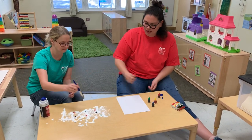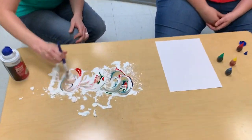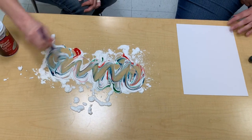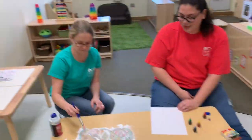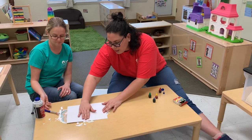You can mix that. Wow! Miss Avita just came over to say hi. So you mix it up, and then you're going to gently pat it down.